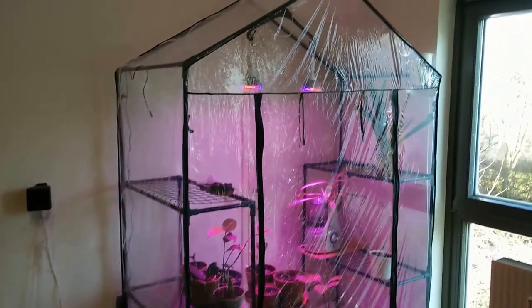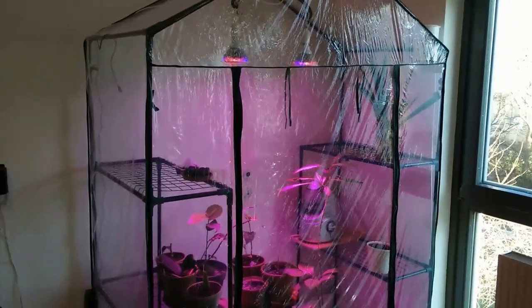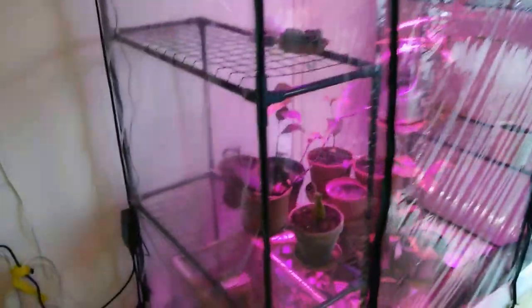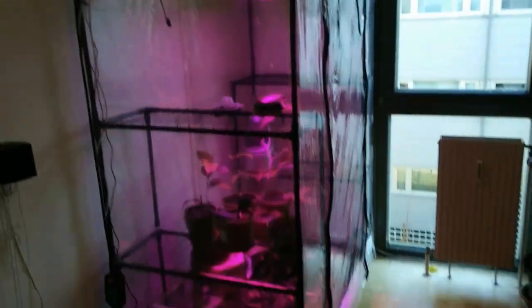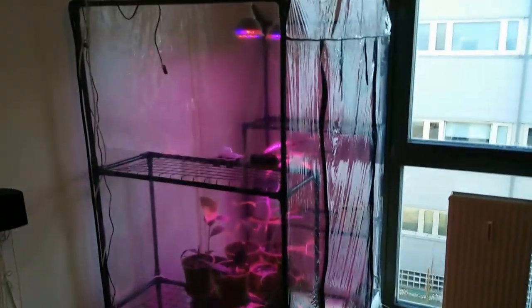I'm going to show you my indoor tropical greenhouse that I built. I built this out-of-the-box sort of outdoor greenhouse from Amazon.